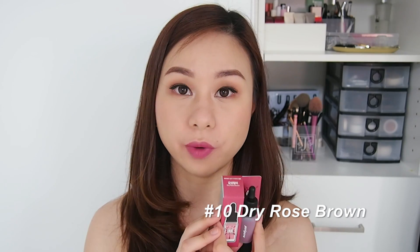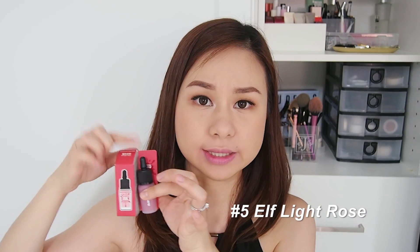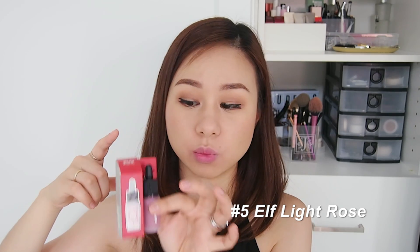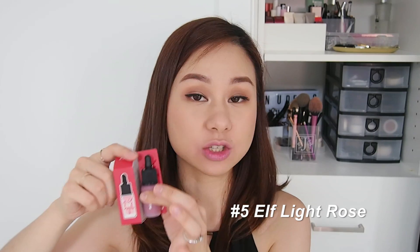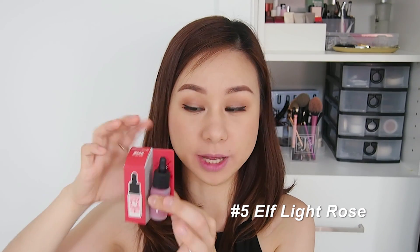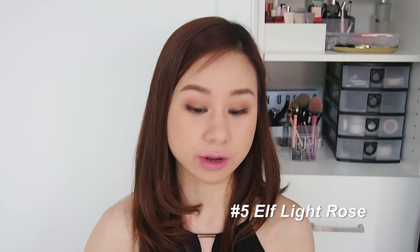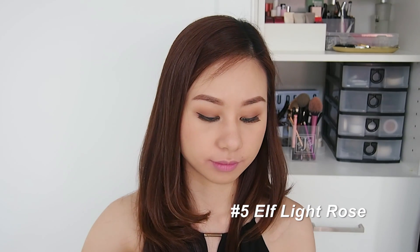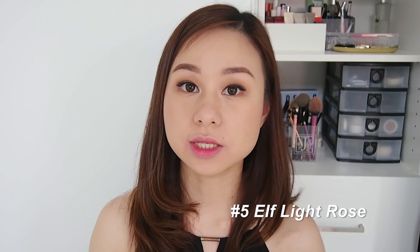The next shade I'm going to swatch is the most popular from the first line of shades — number five, Elf Light Rose. This one is always sold out when I was window shopping. I think it's one of the best shades from the first line of colors they came out with. Let's try the gradient lip look first.